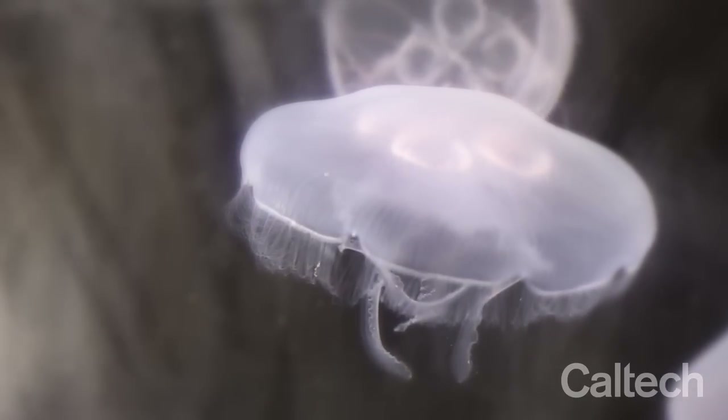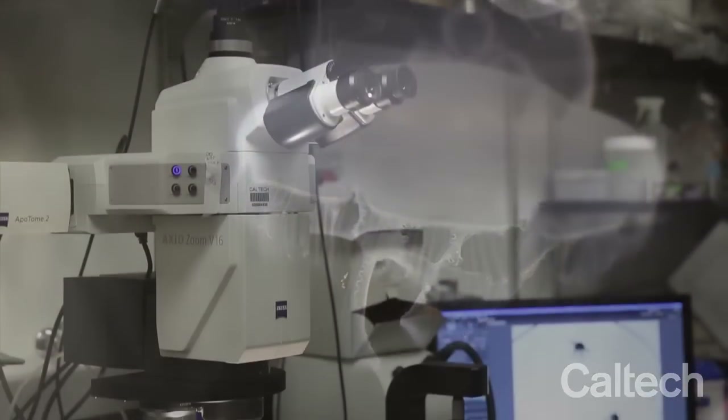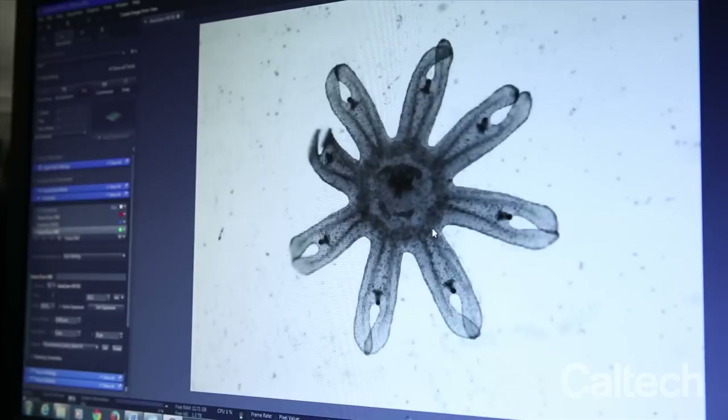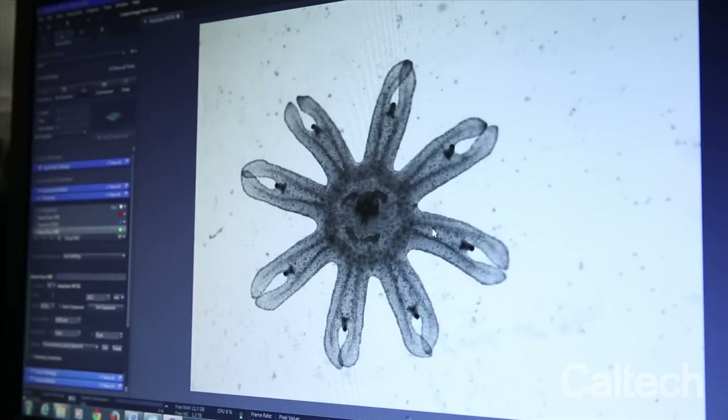The moon jelly Aurelia aurita is one of the most plentiful jellyfish. By studying the juvenile form of Aurelia, called the ephyra stage, we discovered a never-before-seen self-repair mechanism we called symmetrization.